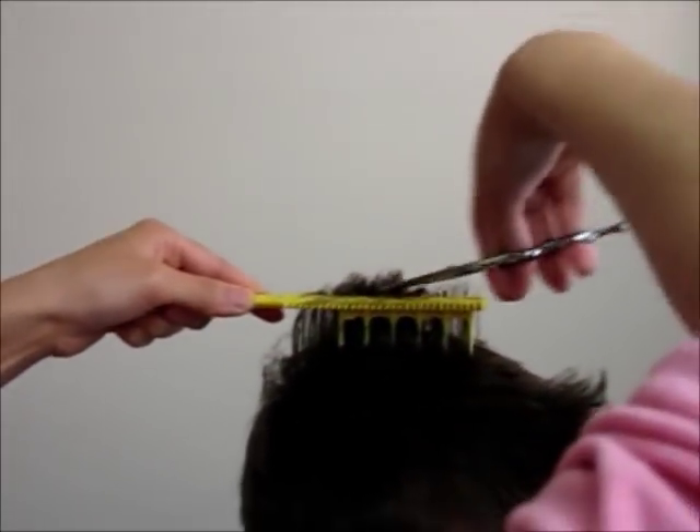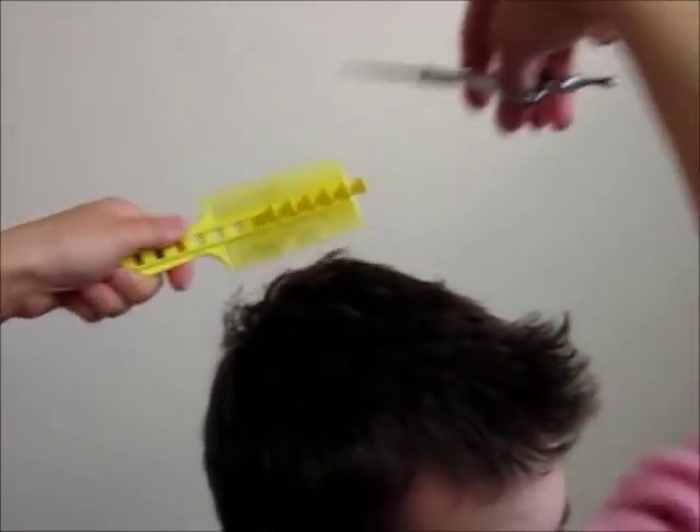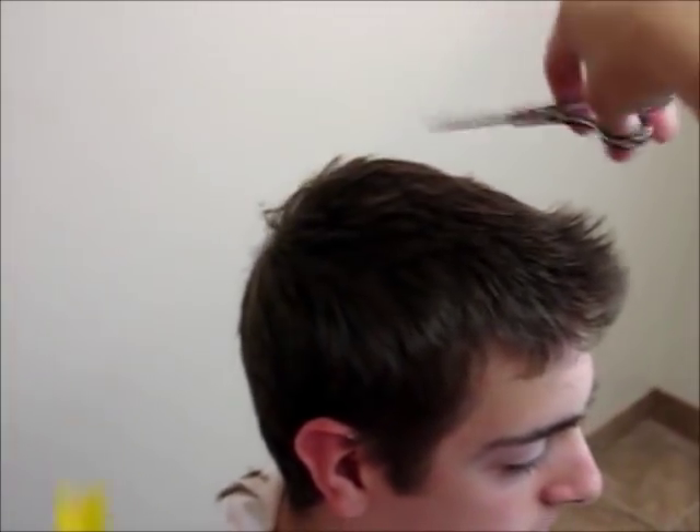Plus, the comb has double-sided teeth, allowing you to comb the hair forward or backward, up or down. And left-handed or right-handed people can use it equally well.